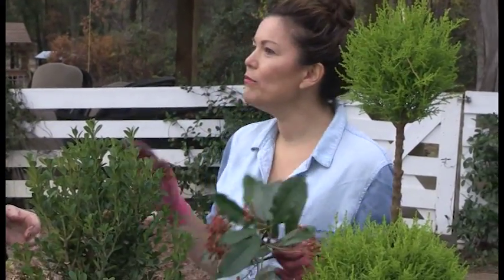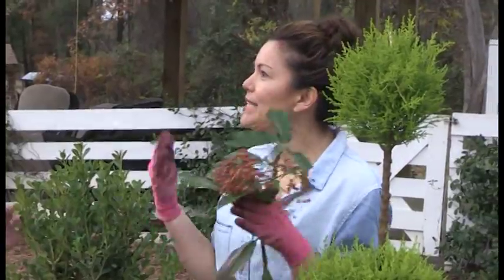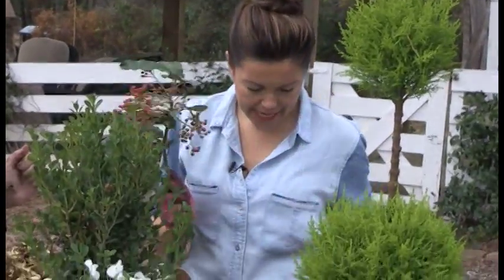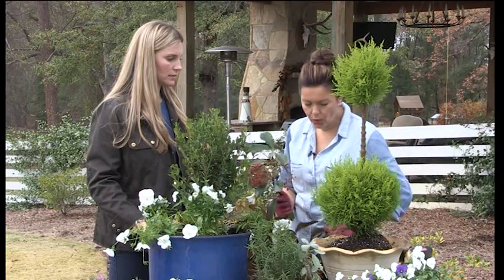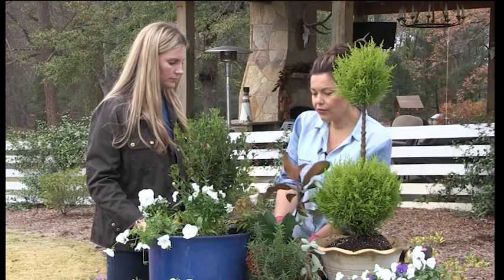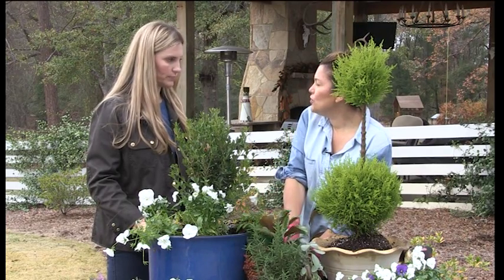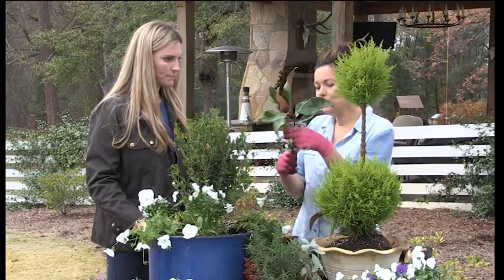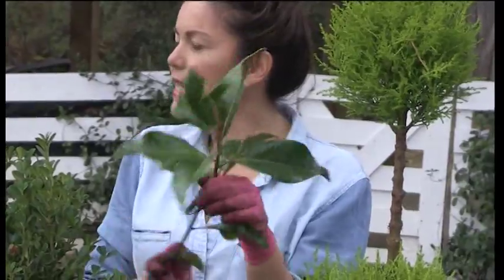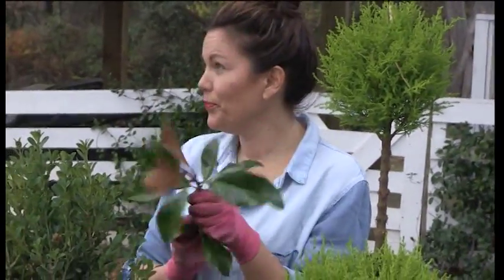Something very budget-friendly is to find things to snip and clip from the garden. When we planted Katie's garden, I said let's make sure we plant things we can snip and clip from at the holidays. I'm going to use these berries and also some gorgeous magnolia. When you're cutting your greenery, let it soak overnight in a bucket of water — you want about four inches of water in the bottom of the bucket. It gives them a nice drink so your greenery will last longer.